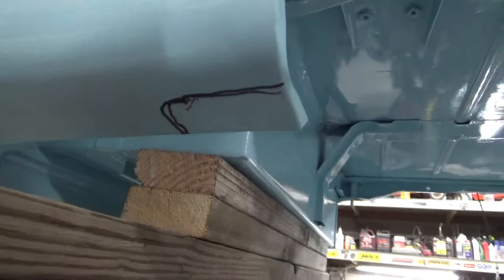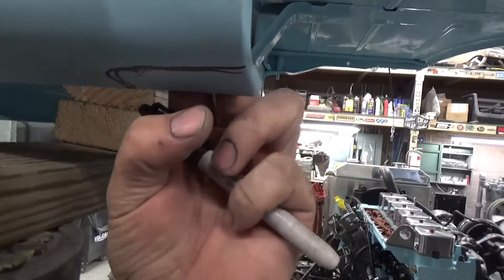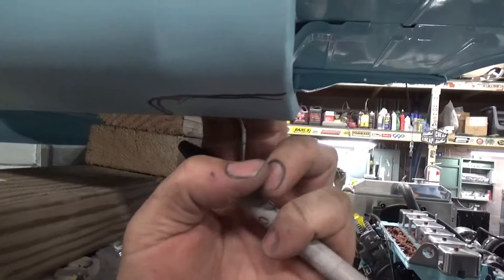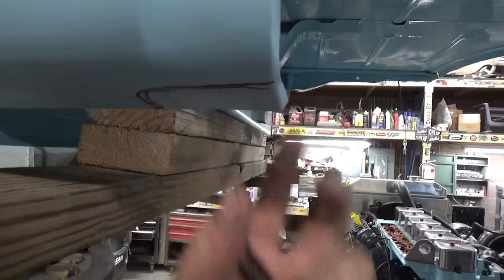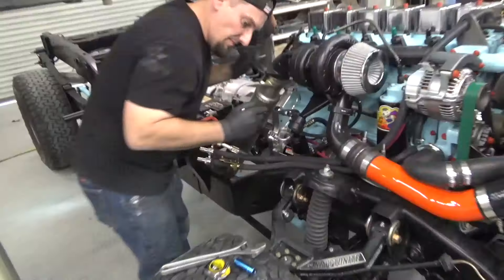I'm going to have to cut this little corner out of the cab. Won't be noticeable — both flaps go up past that. I'm actually just cutting mostly the outside skin, not the inner. So it won't be too bad.